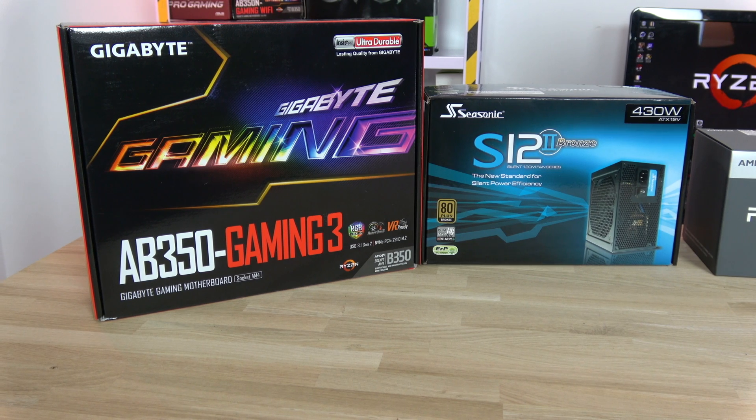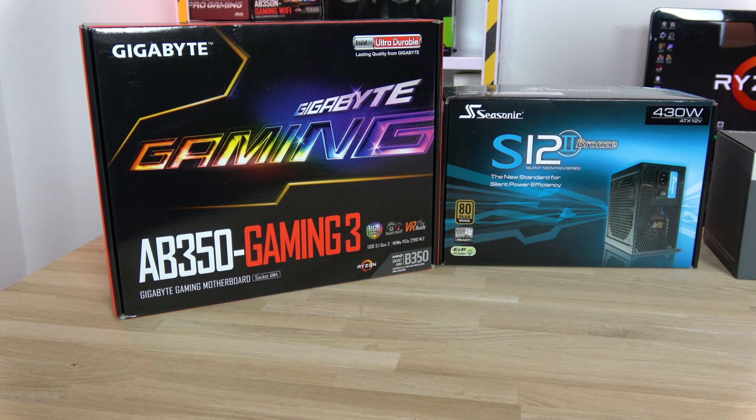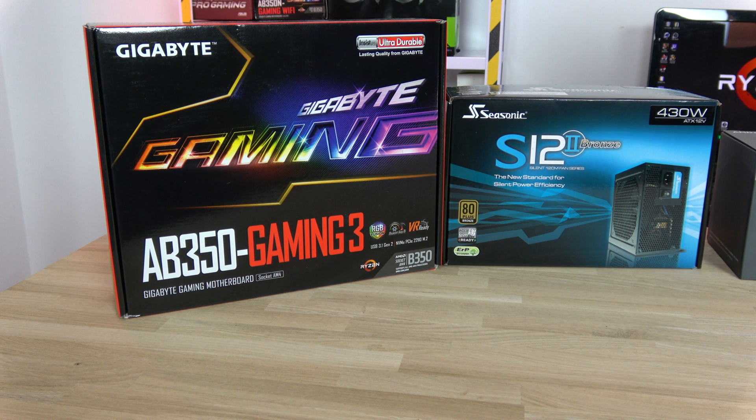The AB350 Gaming 3 is another good motherboard from Gigabyte — stable, rich in features, easy but complete BIOS, 4 DDR4 DIMMs, and that red LED strip. It seems tailor-made for the S340 chassis.